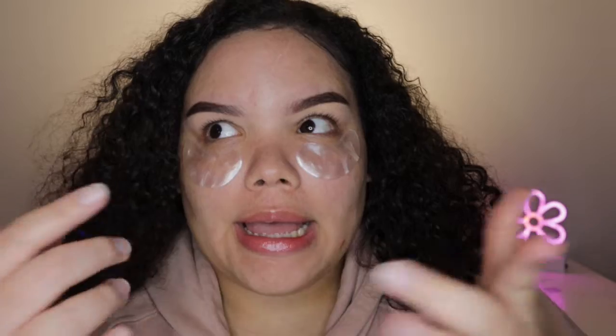I did my eyebrows while the eye gels were on, and now I'm just gonna take them off. Do y'all notice any difference? I don't really notice any difference — the only thing is my under eyes feel hydrated, so that's good. But I don't notice anything else different. I'm going to time-lapse doing my face makeup and then come back to try the rest of the products.